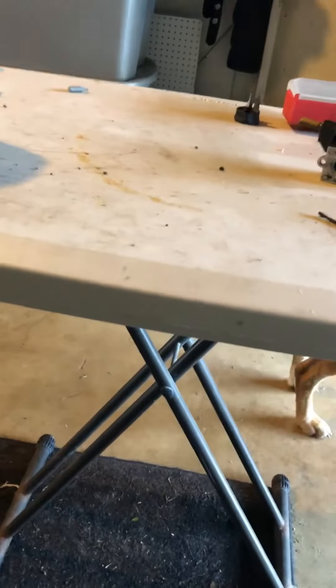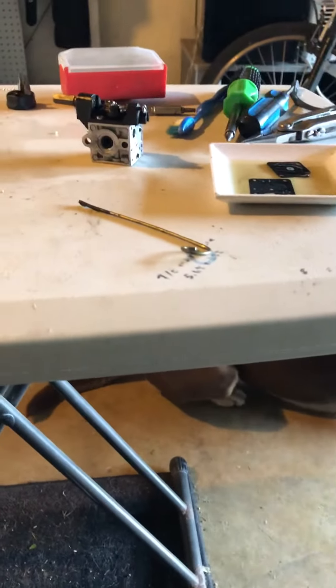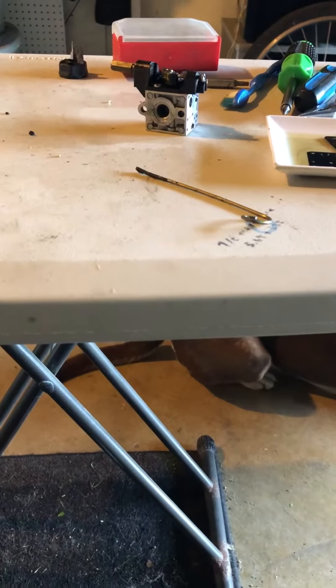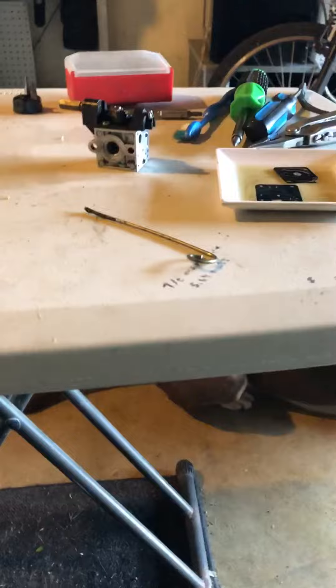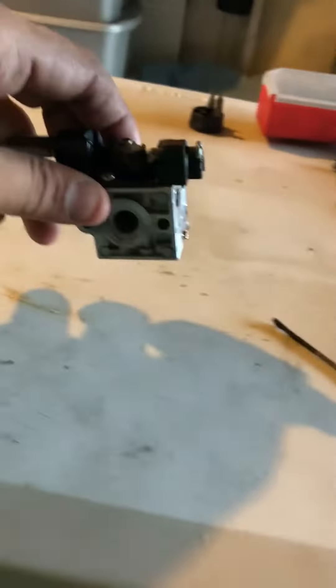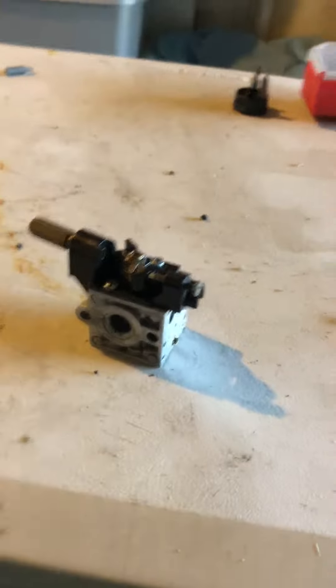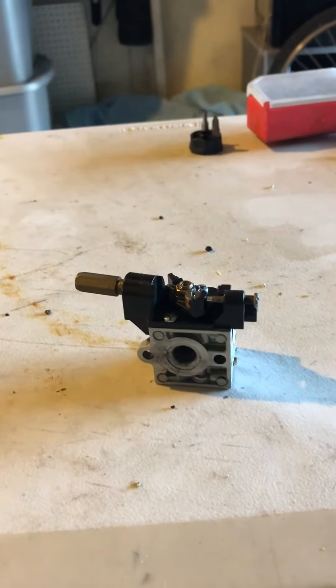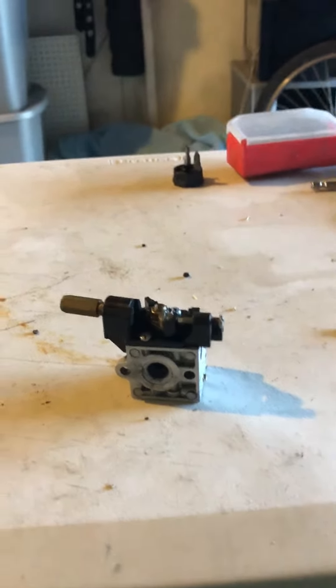This video is for the Echo SRM 230, and I think also the 210 and maybe the 220. The purpose of this video is that when I was trying to rebuild this carburetor, I was having problems with throttling — it just wouldn't pick up speed or rev loud at all.